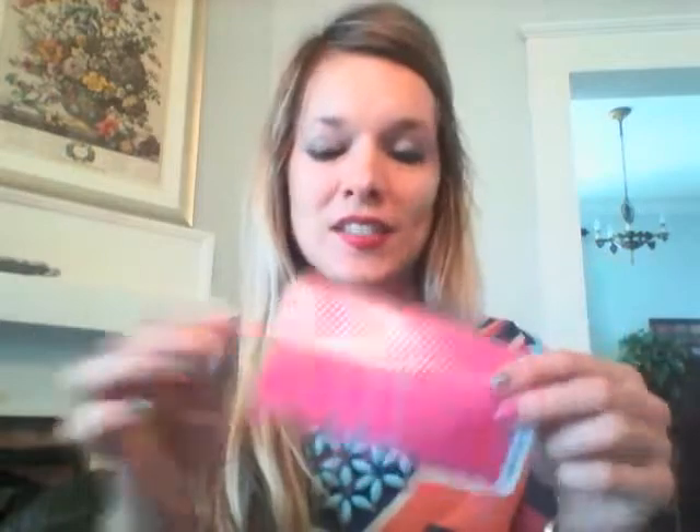For $15 you get two manicures and two pedicures. We also have a special going on right now — buy three get one free. I used to wear all the same wrap on all my fingers when I first started in January, but now I really like to mix and match them. It's really fun, I love it.